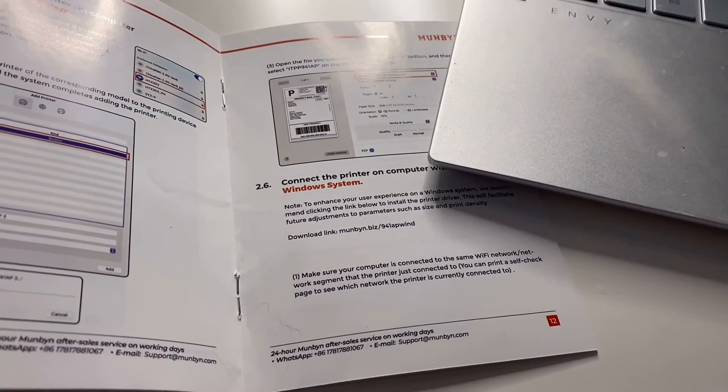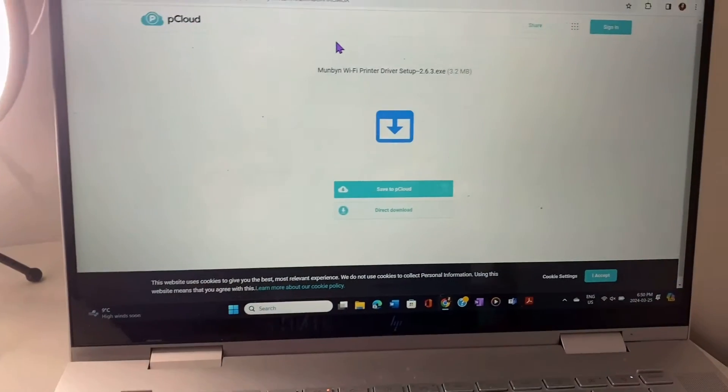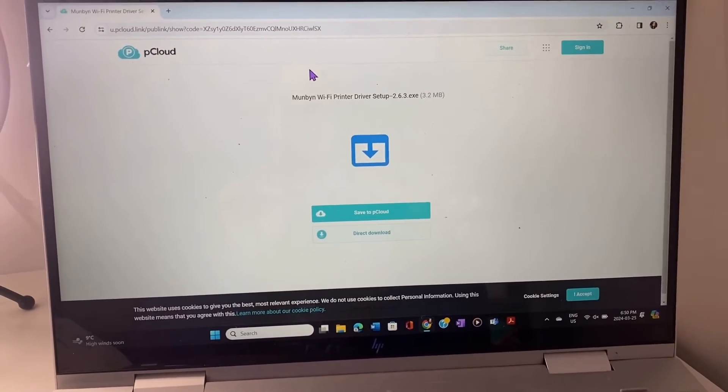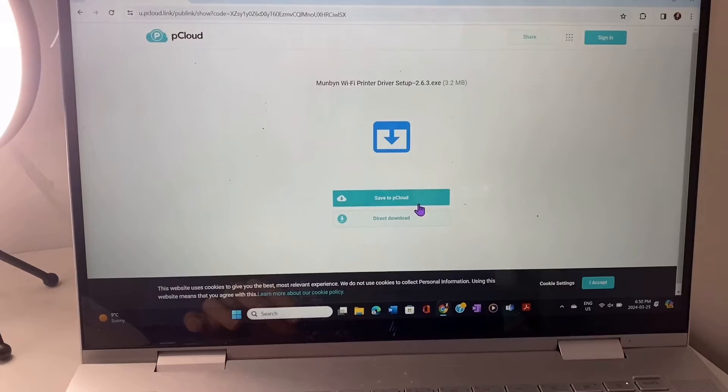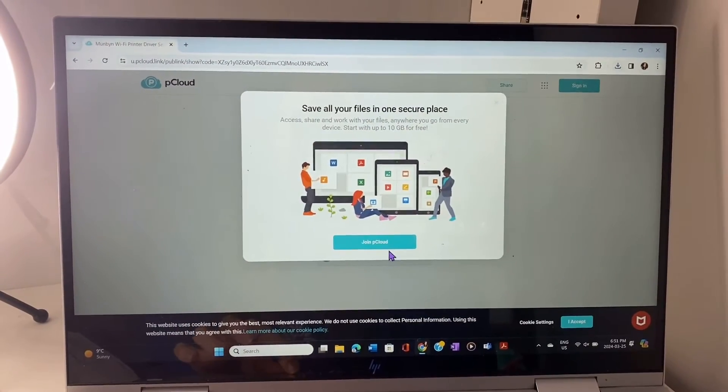You can print on these circular stickers, or there are also shipping labels that you can print and stick on your packages when you ship them. Now I'll show you how to connect the printer to your laptop. The first step is to go on the link in the manual — that's for the Windows system, which is what I have. It brings you to the Munbin Wi-Fi printer driver setup, and I'll click direct download.